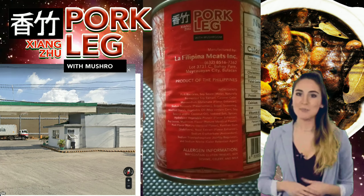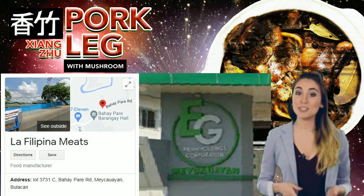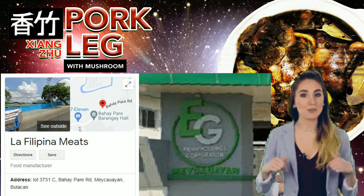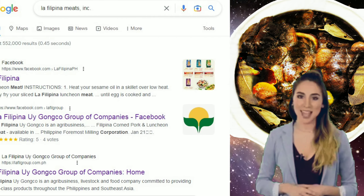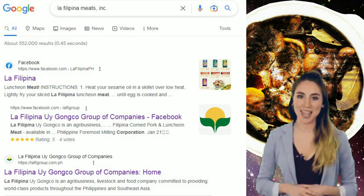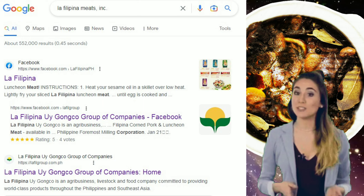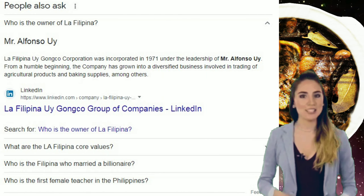Here is their manufacturing plant or warehouse, though the gate bears the logo of EG Prime Holdings Corporation — maybe they are associated. EG stands for Elite Globus. As we can find out more through Google Search, La Filipina Meats Incorporated might be under the La Filipina Uy Ganco Group of Companies. Here might be the company logo.